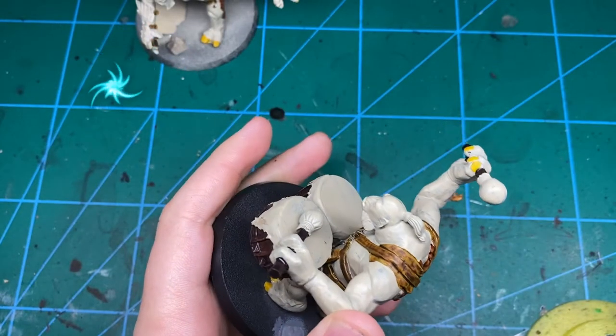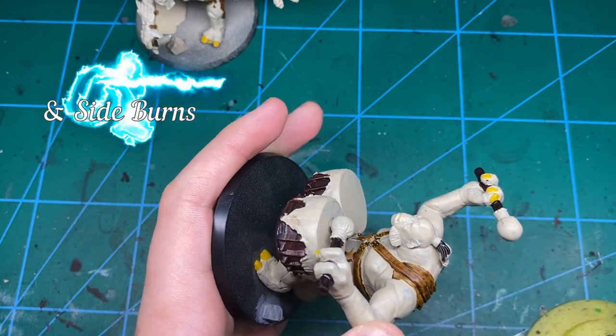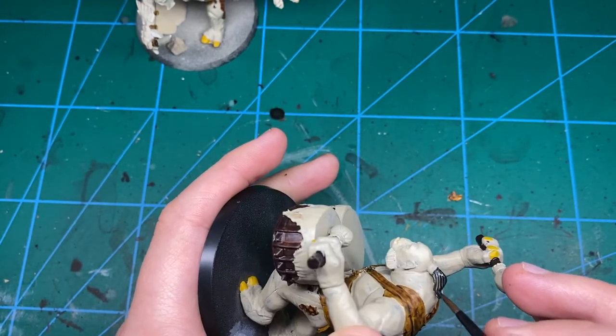Now this is Black Templar, and I would actually recommend you use Black Templar because it's just a really awesome base colour to use for black — just for the hair and that guy's sideburns. A nice quick and easy step for that one.